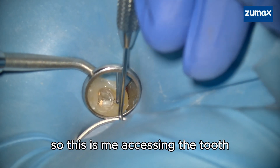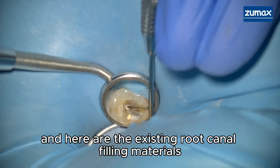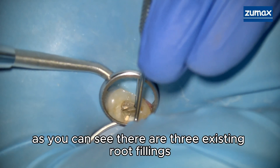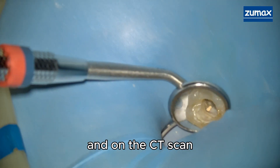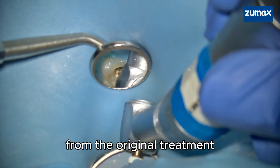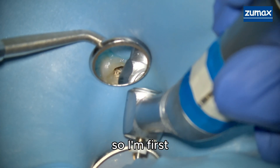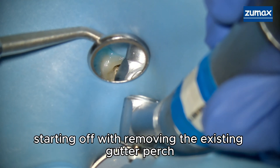This is me accessing the tooth, and here are the existing root canal filling materials. As you can see, there are three existing root fillings, and on the CT scan there was a fourth canal that was missed from the original treatment.